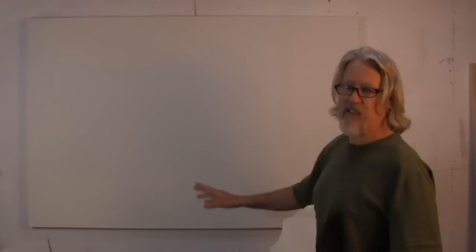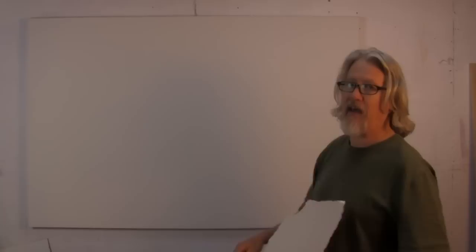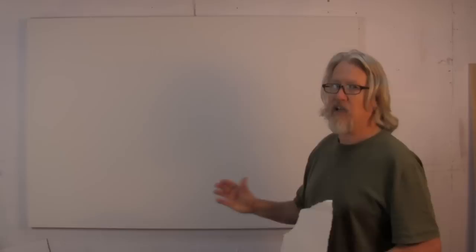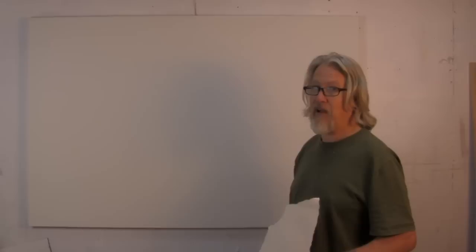I've got some paints laid out here — we won't need those right away. The objective of what we're doing at this point is to break up this white canvas. This is a pretty large canvas; it's 40 by 60 and I stretched it myself. I stretch most of my canvases myself — it makes it a lot cheaper. If you went to an art store and purchased this it would be at least $100, probably more like $200 or even more. But if you do it yourself you can get the price down to about $35, and I'll show you how in another video.